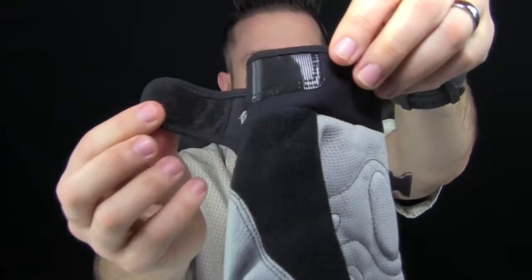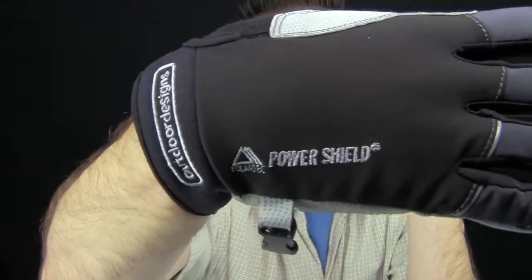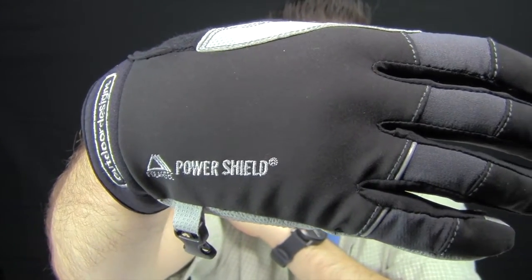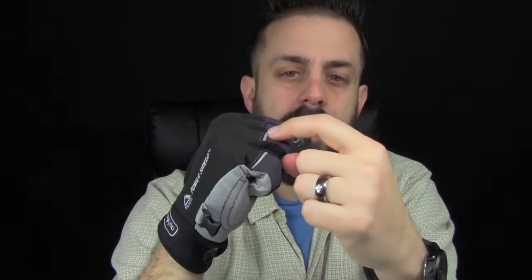I'm going to put these on. There's a great little Velcro clasp around the wrist — it is stretchy. The cuff is stretchy material. It's Polartec Power Shield right here, so it is definitely going to block the wind and keep your hands warm. The little trim around the knuckles is reflective as well, so it's definitely going to increase your visibility at night.